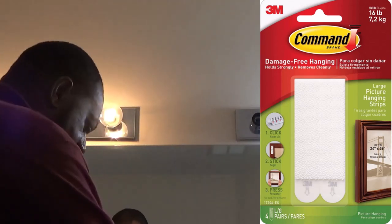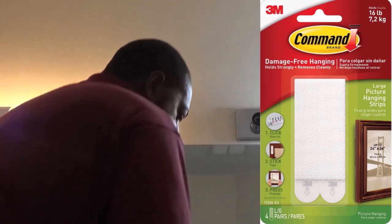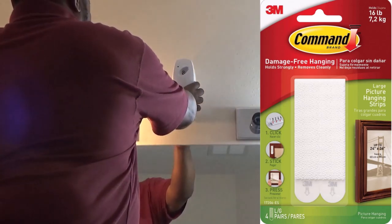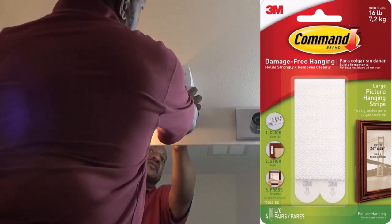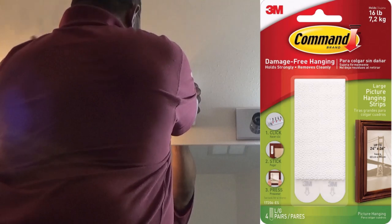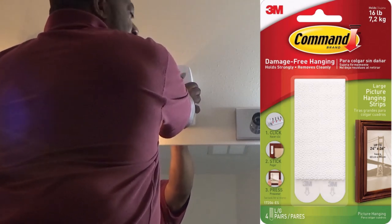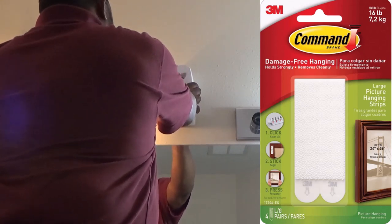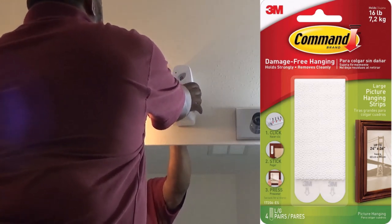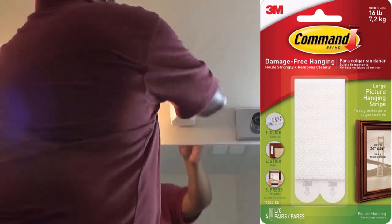I'm going to set it about right here — that's probably about where I want it. Just press it and hold it for a few seconds. And it's up. And that's it.